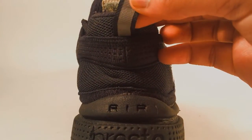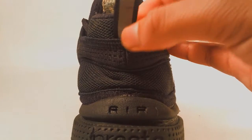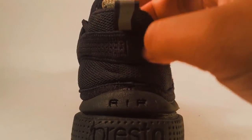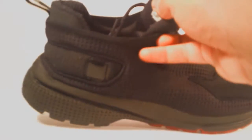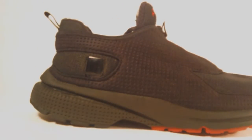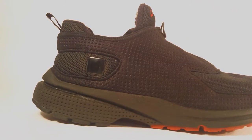On the heel tab or pull tab you have this 3M material on a black pull tab, so it's really nice. Going into the sock liner you have cotton, and I have already removed the insole because the insole for these is just a little bit different.